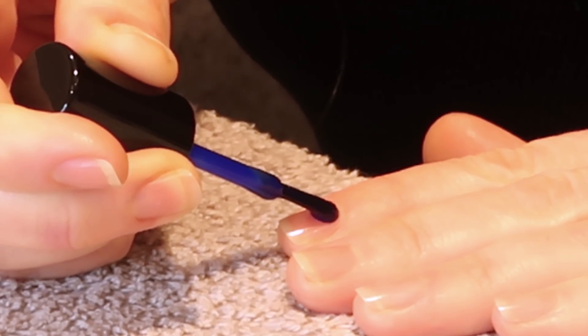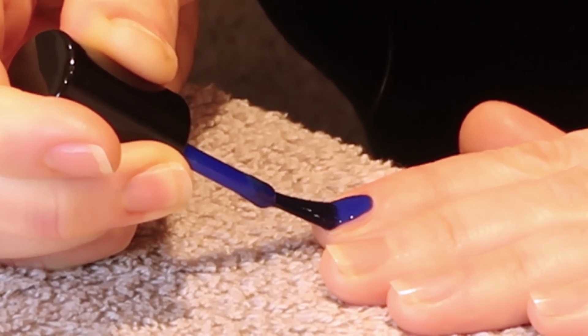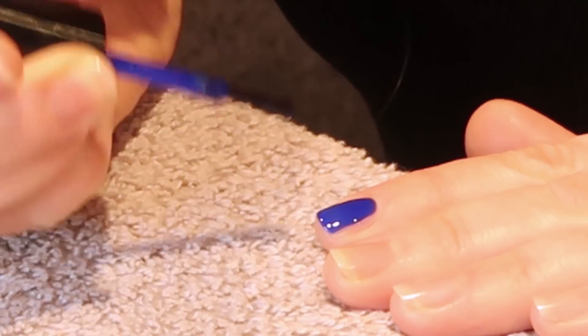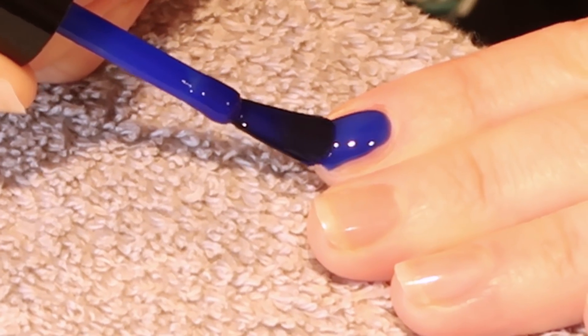Tip three is apply the nail polish in three stripes. You want to apply thin, even coats of nail polish so that it dries evenly and gives good colour coverage. Apply the polish in one stroke down the nail from the cuticle to the tip and then two strokes either side. Leave a small gap around the cuticle and side walls to prevent flooding the cuticles and to stop your nail polish from lifting. Start just below the cuticle, push the product up towards the cuticle and then down in the centre of the nail.